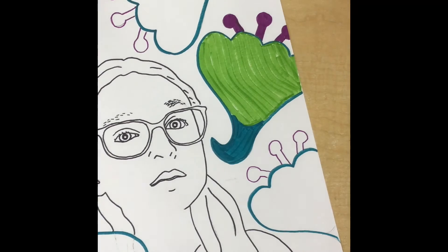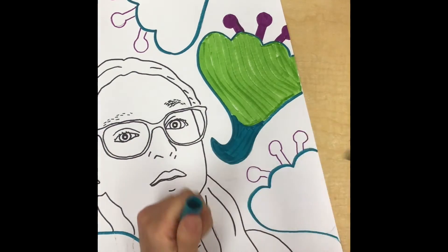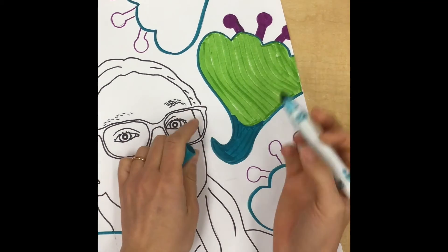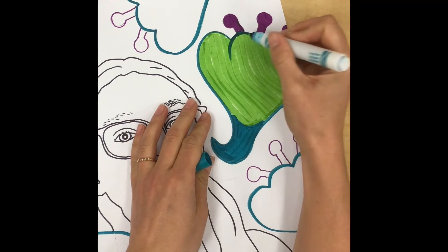After you have all the big shapes colored in, I always like to go back and add more detail on top. Now I might be working more with the point of my marker to add the different lines and shapes that I planned out in my design.